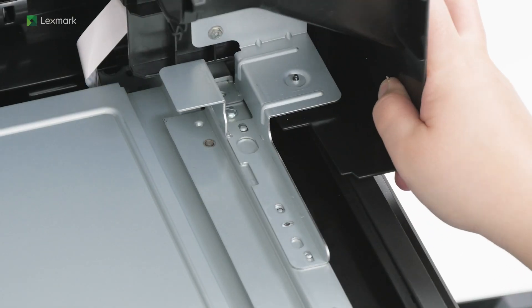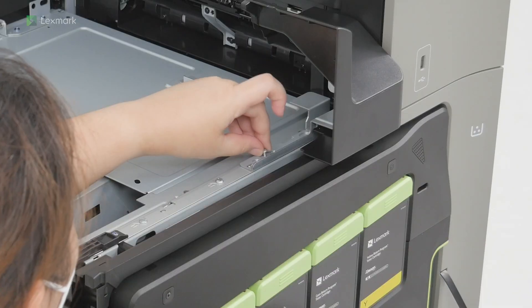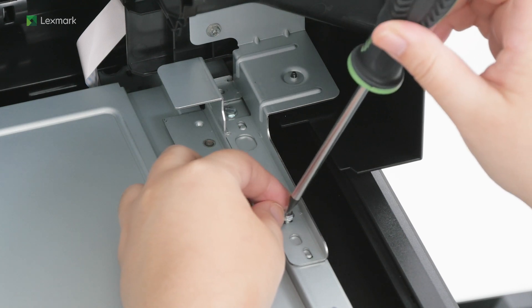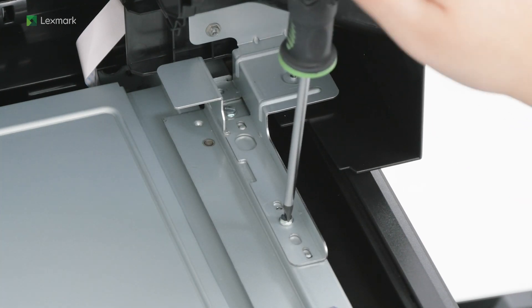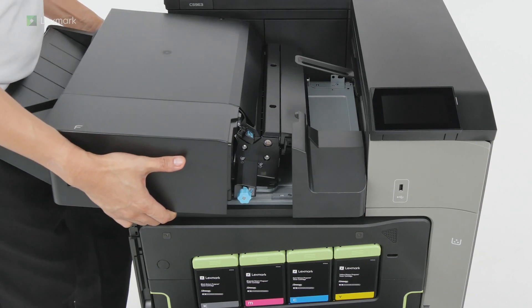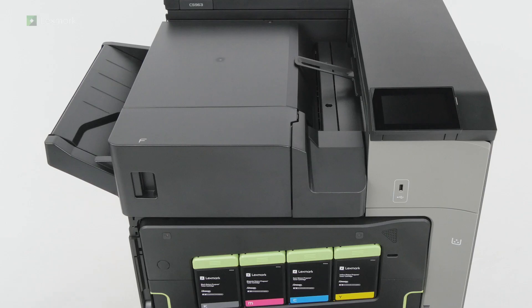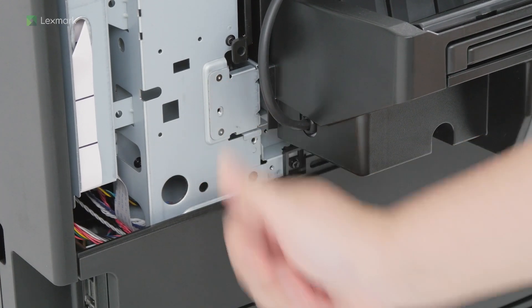Attach the staple finisher slider, and then secure it with a screw. Insert the staple finisher. Install the mounting bracket to secure the finisher to the printer.